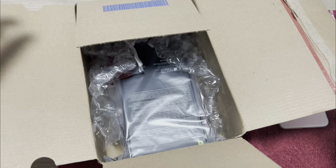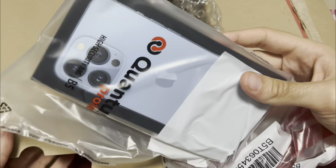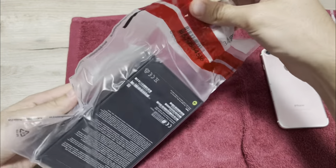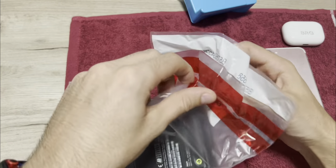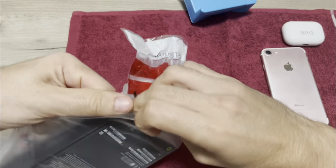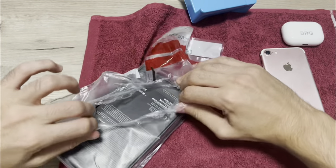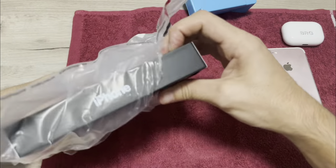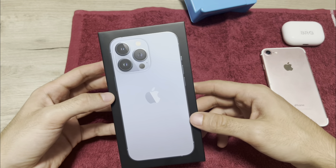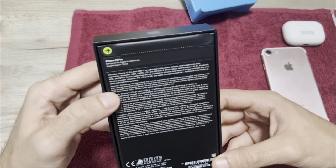Now let's move to the interesting part: unboxing the iPhone. It looks quite interesting — let's see where to take off this plastic. And here we have the box of the phone — it's an iPhone 13 Pro, Sierra Blue, 128GB.